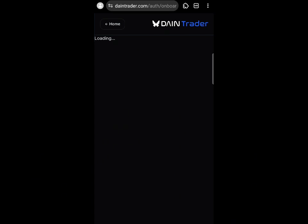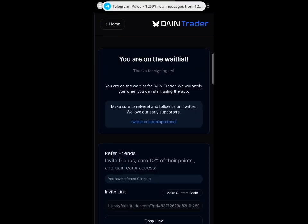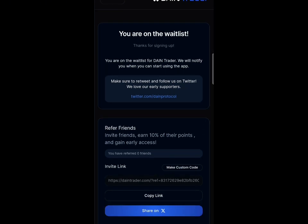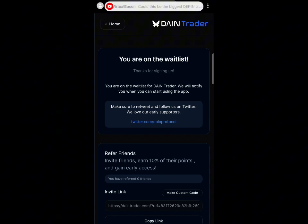This is going to be a very big airdrop very soon that none of you should miss. Once you sign in with Google, they will give you your referral link. You can also make a custom code, copy your referral link, and share it with your friends. That is how to join this whitelist — make sure you subscribe, drop a like, and have a nice day.